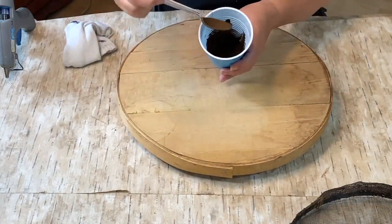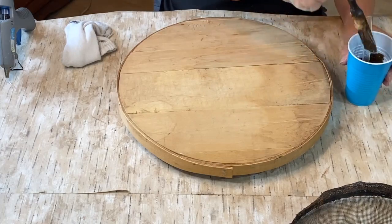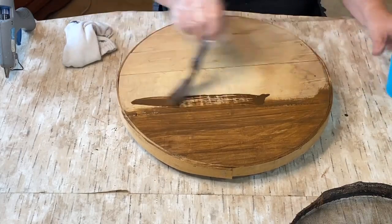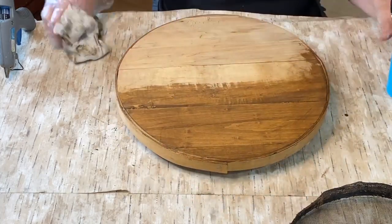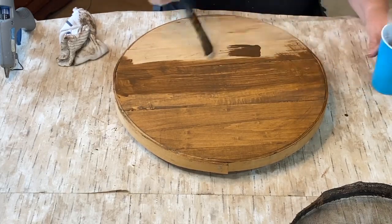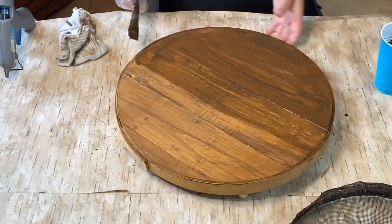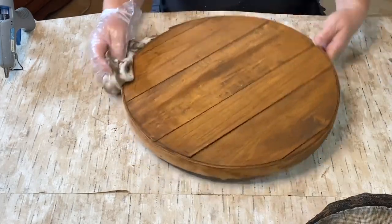Then I took some of my Waverly antique wax, watered it down a little bit, and decided to stain the top of the bottom of the cloche. I just put it on all over and then wiped it off. I usually use Minwax — my favorite is Special Walnut — but because I'm doing this upstairs in the house, I didn't want the smell or the mess of regular stain. The Waverly wax works just as well and it's already sealed once I wipe it off, so there we go. I made sure to do the feet too.